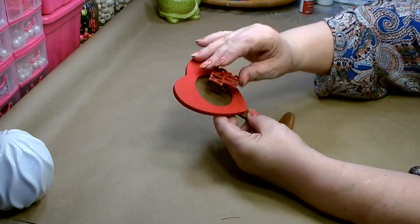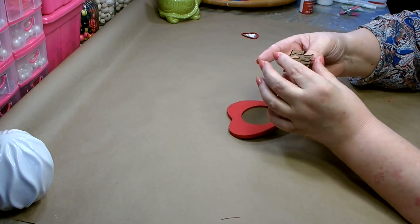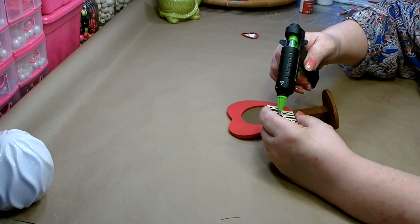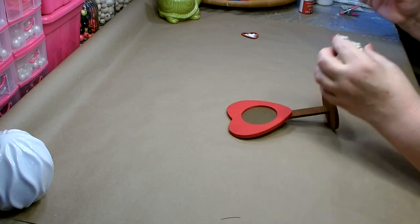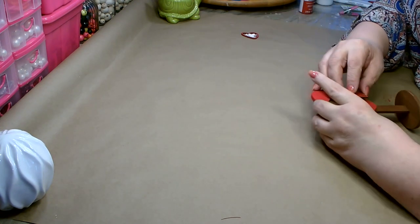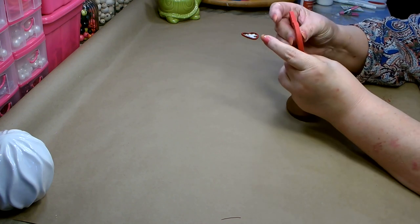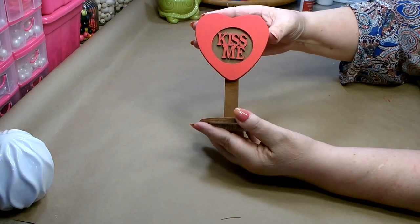Next we're going to take the 'Kiss Me' and place it right in the center. I'm just going to add a few dots of hot glue and place that. Doesn't that look cute?